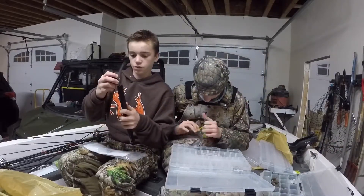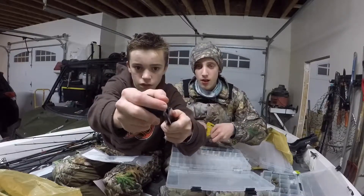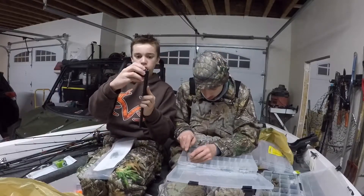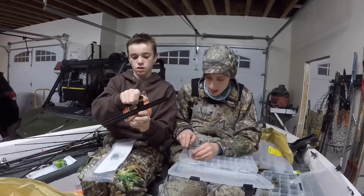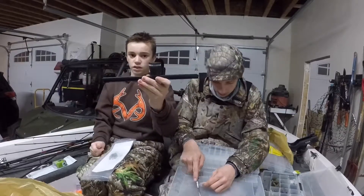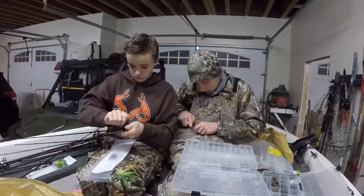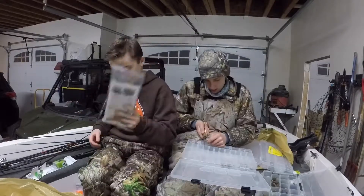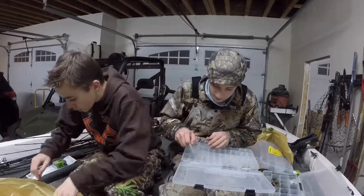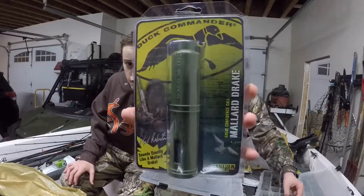Basically it fits right in there - you screw it in and tighten it down, and it goes wherever you want. It comes with hardware and everything. I like it - my dad has one of these too.